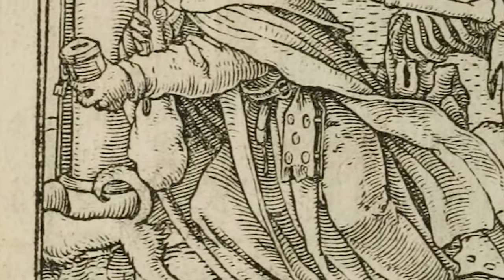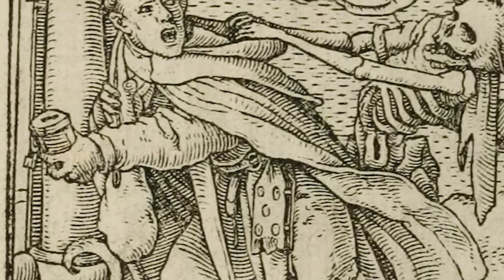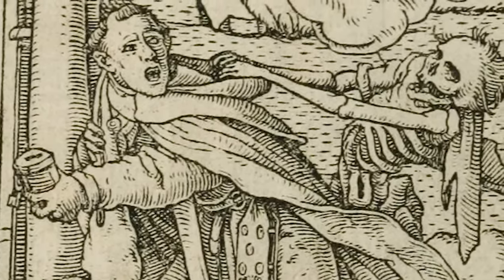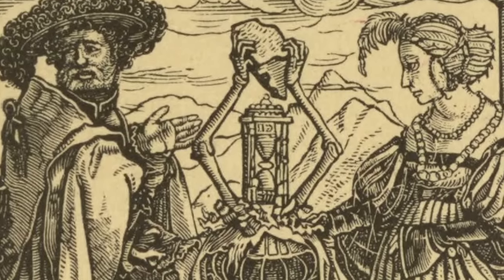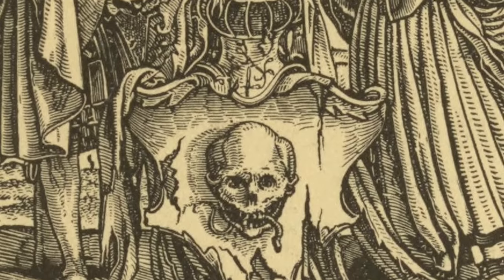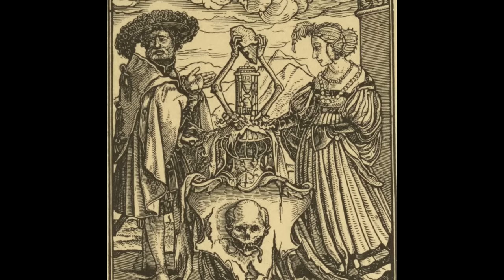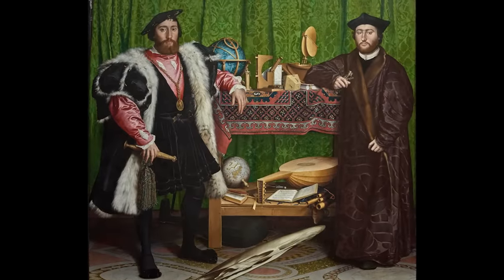Holbein, we know, made a whole series of woodcuts called The Dance of Death, which in each case shows how death can strike people at any stage in their lives. At the end of the book is a woodcut which shows two people standing on either side of a skull. I do wonder whether this composition may have inspired the composition of The Ambassadors.